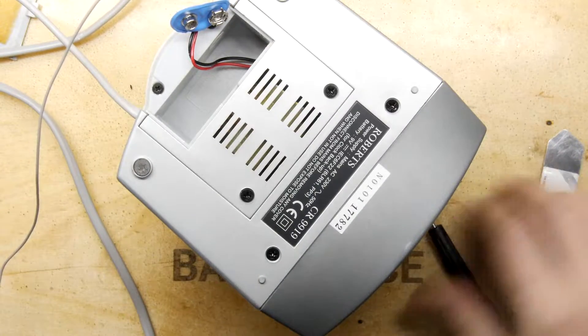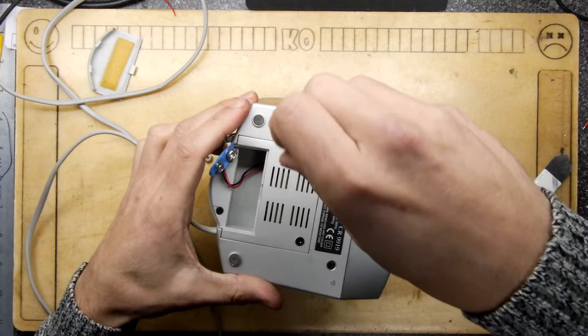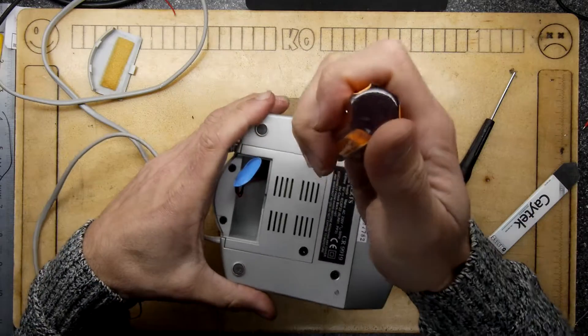It's relatively clean inside, which is an absolute bit of luck. That battery is clearly the one that remembers the time and settings once you've managed to get it working. Let's progress through and have a look deeper into its bowels.